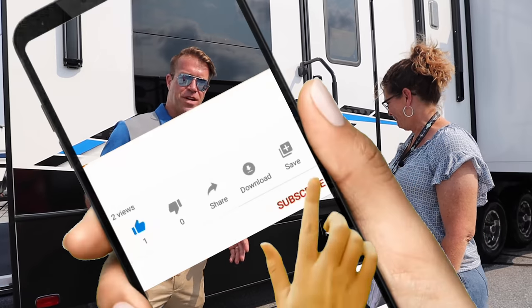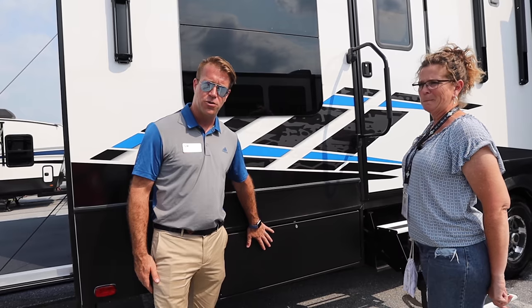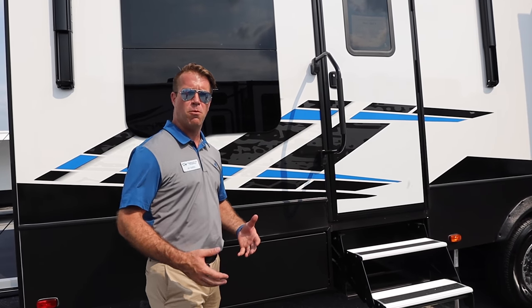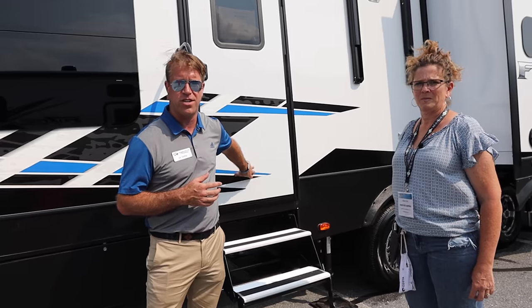Thanks for coming and checking out this unit. You're going to see a lot of standard features for the Fusion product, like the really smart storage solutions that we have, the Goodyear Endurance tires, and the CNC-routed sidewalls. But I'm going to focus a little bit more on what's new for this year and what really makes this 428 such a great unit.